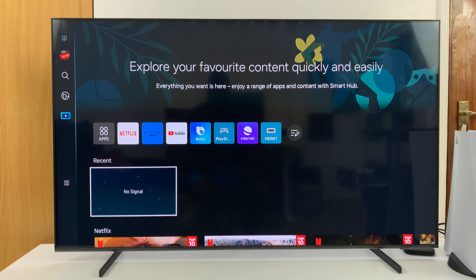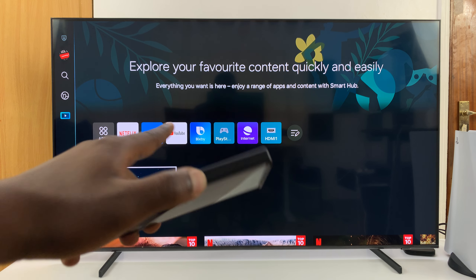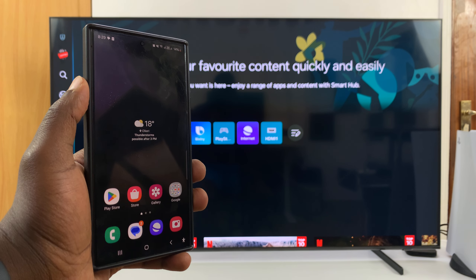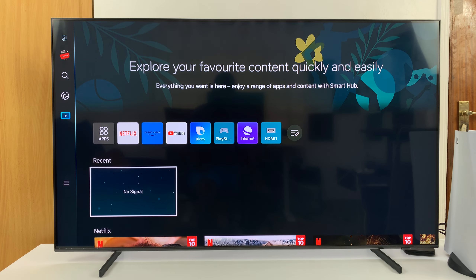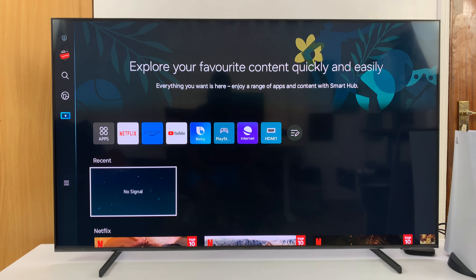I have the Samsung Smart TV and I'll be showing you how to use Samsung DeX wirelessly on your Samsung TV. Samsung DeX comes pre-installed on most high-end Samsung phones and you can now use your Samsung TV and its big display to use Samsung DeX wirelessly, using the TV as your display instead of your phone.